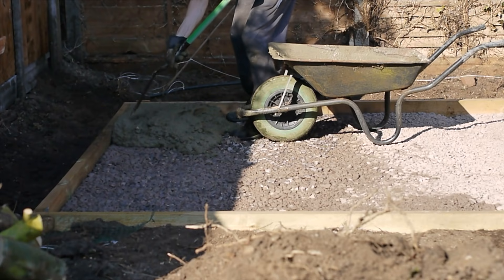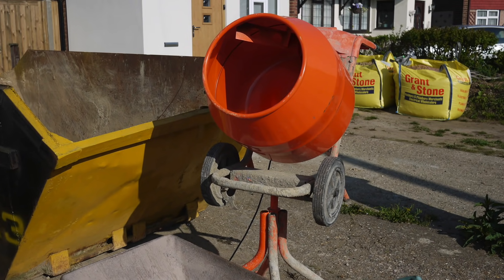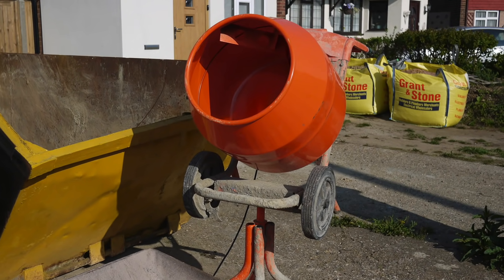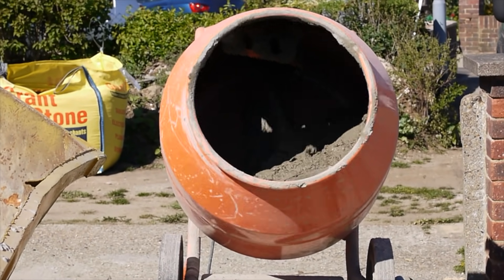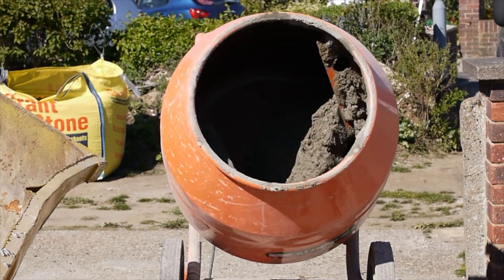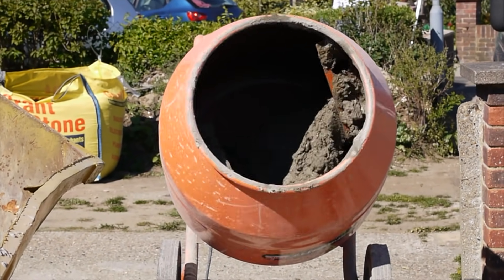The shed base required about 1 cubic metre of concrete. Using a cement mixer allowed the whole job to be completed in a day, much faster than mixing by hand. Mixers are cheap to hire, but beware — they are heavy at about 50kg, so you may need help transporting and assembling one.